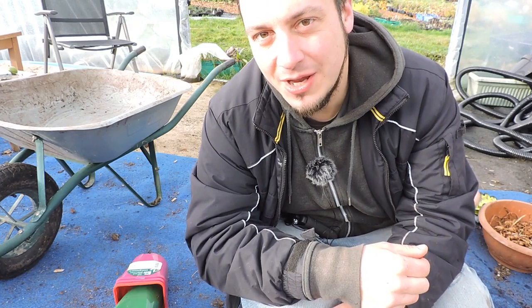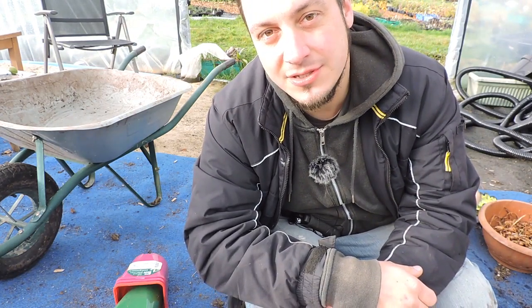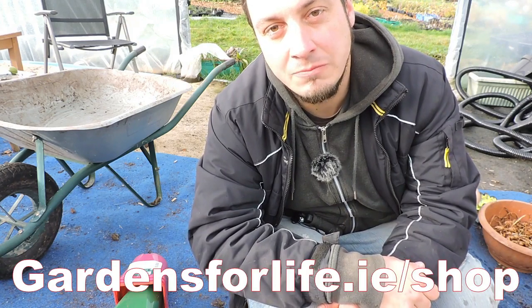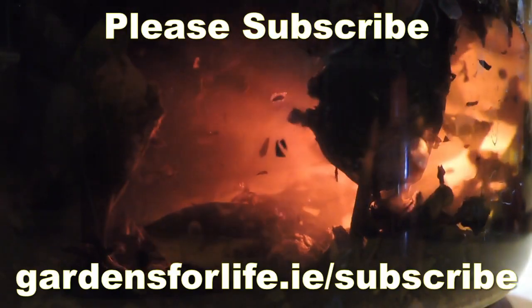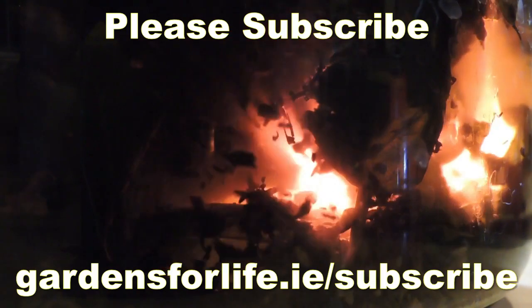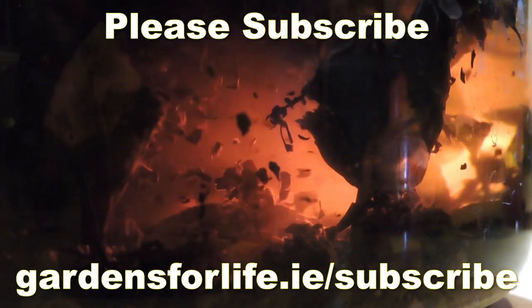Alright, thanks for watching this video. Please give us a thumbs up if you liked the video — we would appreciate it. And if you're interested in any tubers, we have our winter selection coming up shortly and they're already available on our website. Thanks very much. Bye-bye.